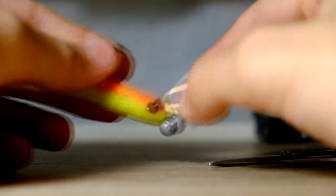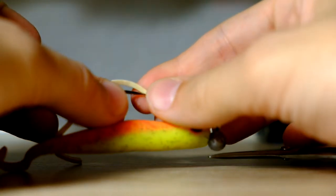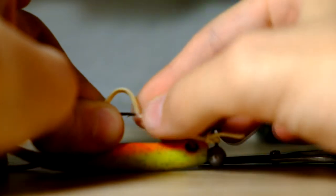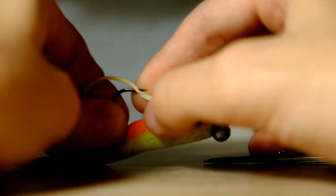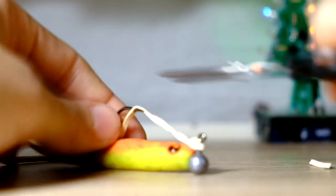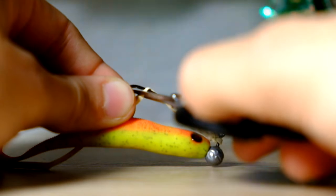Now for the back part, you just want to put your hook through the rubber band in the middle like this, and pass it over the barb with the hook. Then turn it the other way around like this. Now just cut this right there, and this one — not too close to the hook, to the point where we went through it with the hook.